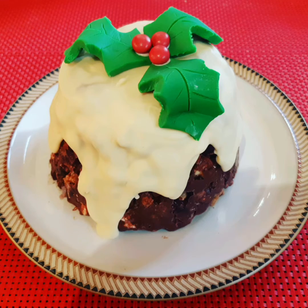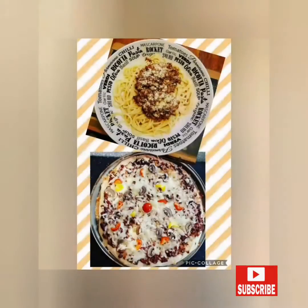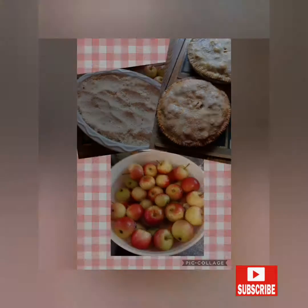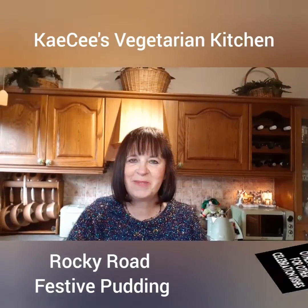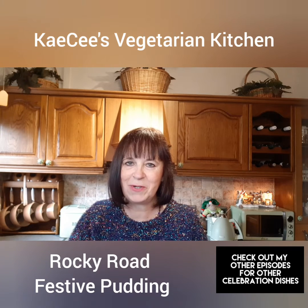Rocky Road Festive Pudding. Hi and welcome to KC's Vegetarian Kitchen. As myself and my family are not lovers of the traditional Christmas pudding, I always make an alternative dessert for the big day. However, this year I've lost my favourite recipe, so I've been experimenting and I've finally come up with an alternative to the traditional pudding — I've called it Rocky Road Festive Pudding. It suits all ages and tastes and is a super indulgent treat for a very special occasion. So without further ado, let's get cooking.